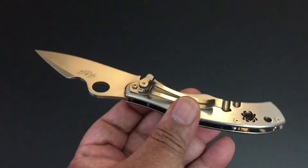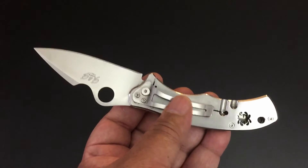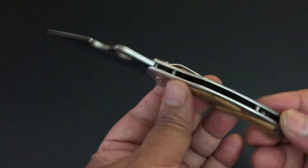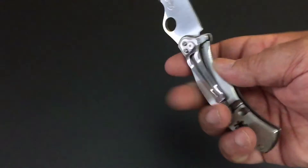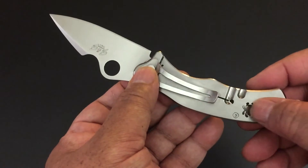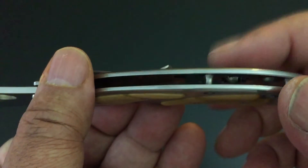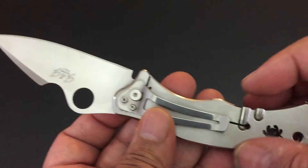I like tip-up carry, but I'm not a fanatic about it. Some people turn down knives if they don't offer tip-up — let me just say: don't. If you find this knife, don't turn it down because it's tip-down. It's just a wonderful piece. The Chris Reeve-style integral frame lock is right here — very nice. And they have this laser cut-out of a spider — you can see it goes all the way through — which is pretty cool, a nice laser cut-out for the collaboration.